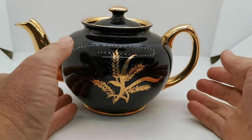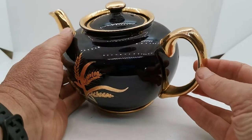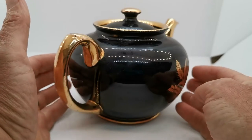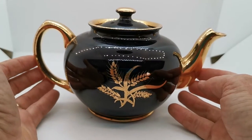Absolutely stunning condition, this, considering its age. The gilt is really bright, very little wear on it at all. Just look at it around this handle — it's where the heavy use tends to remove the gilt over time, and this one is just stunning. It's been on display.